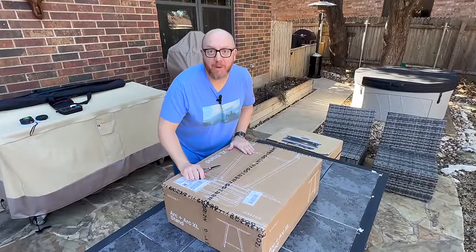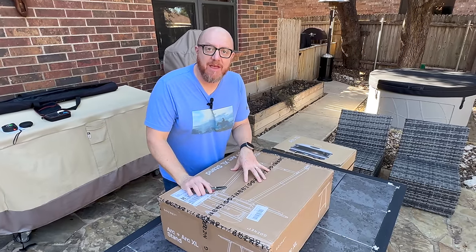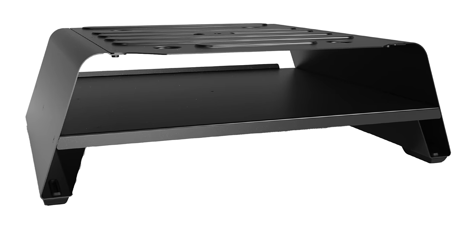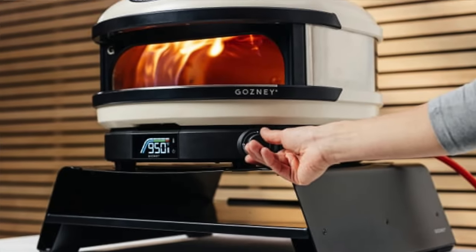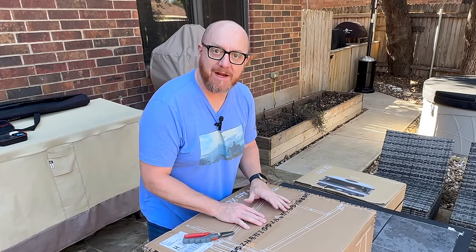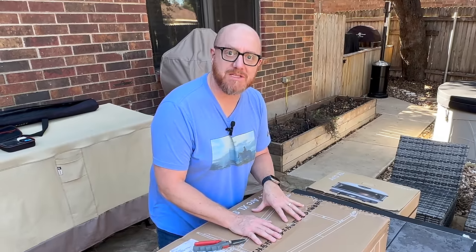I'm very excited to get this up. Before I get the oven going, the new ARC XL, I'm going to get the stand set up. They also have what they call a booster — I'm going to try to get one of those to test out too. If you have counter space, you can use the booster; if not, they have a stand. It's very similar to the dome stand you see behind me, just a little bit simpler and more compact. Let's get it unboxed and set up, then we'll get the oven going and make some pizzas.